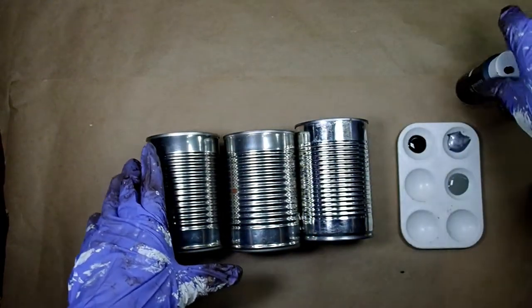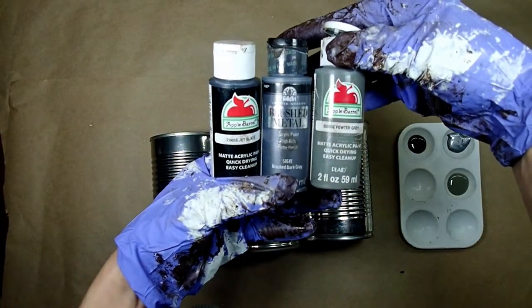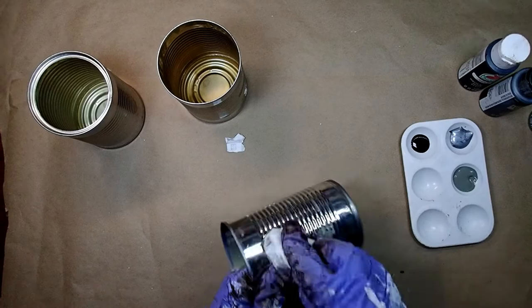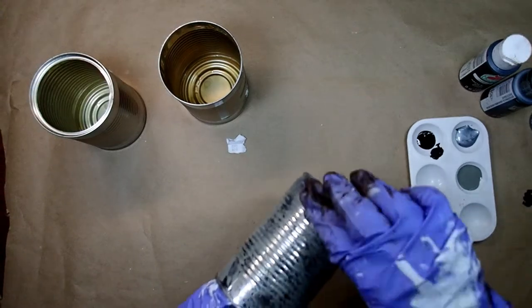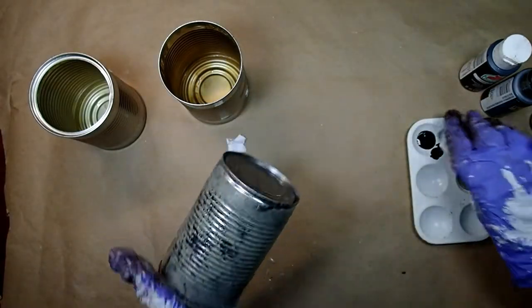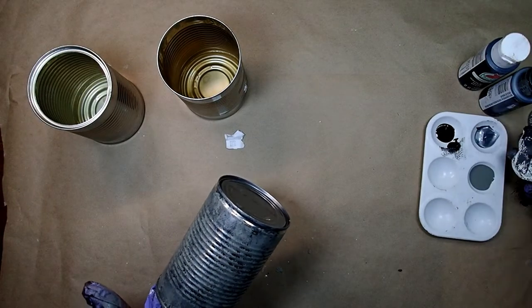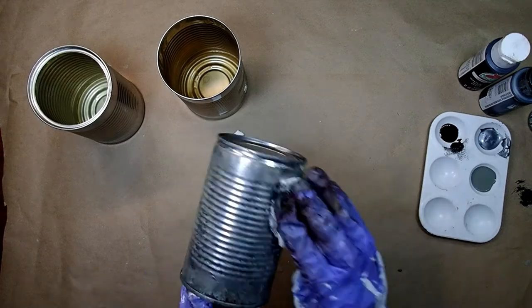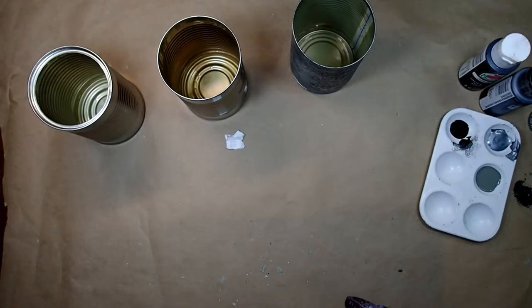I'm grabbing three cans — they are very shiny, so I'm grabbing black, a dark silver gray, and also pewter, and I'm just going to dab those colors all over just to bring down the shine. We're going to be putting stuff on top, but we still need to get rid of that crazy shine from the clean cans. I started off with applying pewter, then added some black, and finished it off with the dark gray silver. And there you have it — definitely not as shiny as before, which is exactly what I was after.